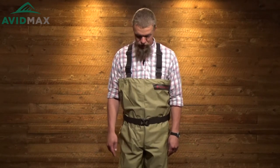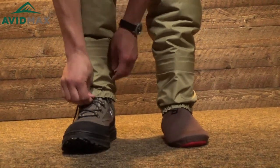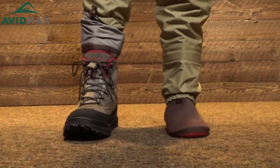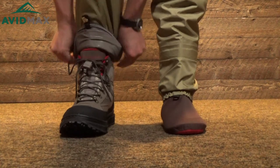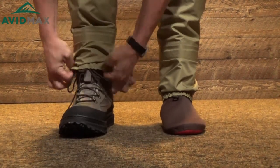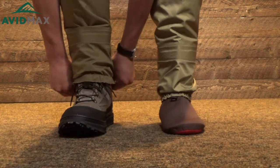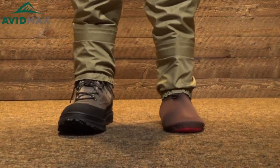As you move down to the bottom of these waders, they have a really nice set of neoprene booties that are a little bit thicker on the bottom, keeping you more comfortable and warmer. They also have an integrated gravel guard with a hook to connect right onto your laces on your wading boots, which keeps all the sand and rocks out.